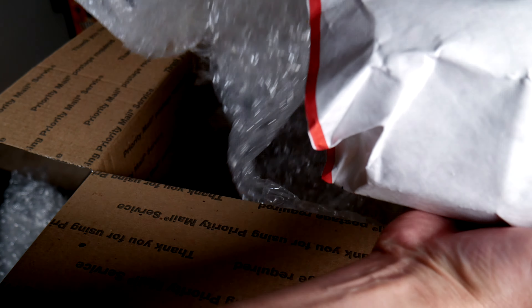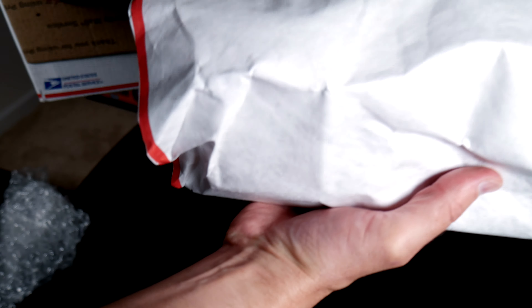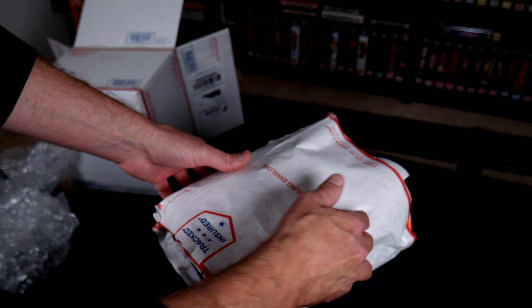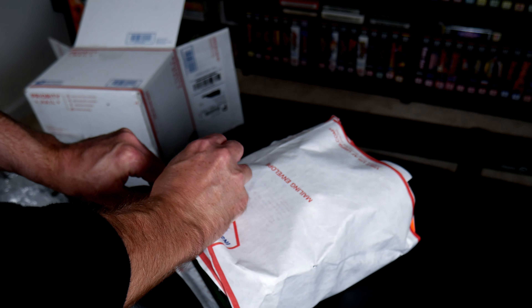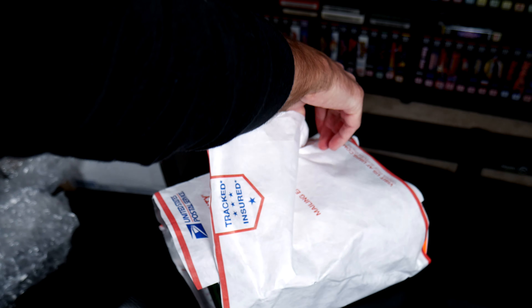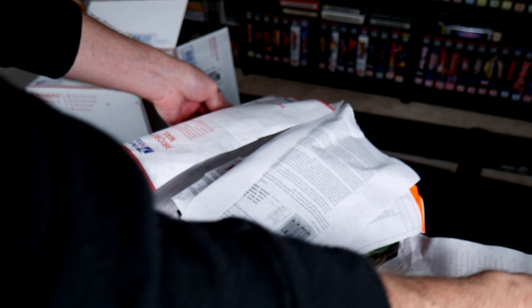My Virtua Fighter arcade machine, when it would power up, it was playing blind sometimes — so there's no picture, but I could hear the game playing. It would eventually kick over: two minutes, five minutes, ten minutes — sometimes it would kick over and then you'd have a picture and you'd be able to play.